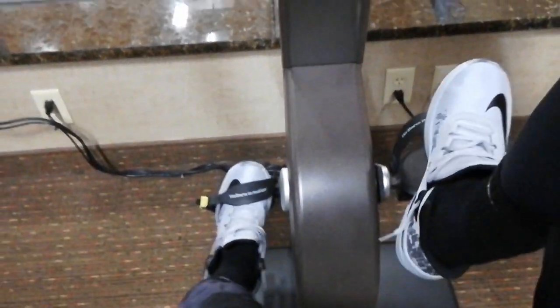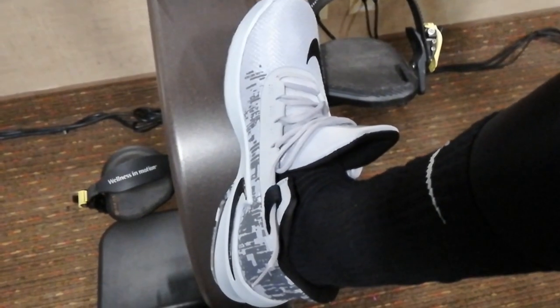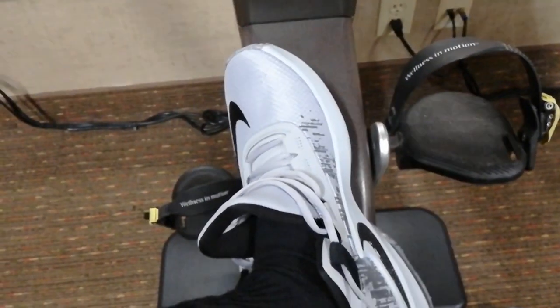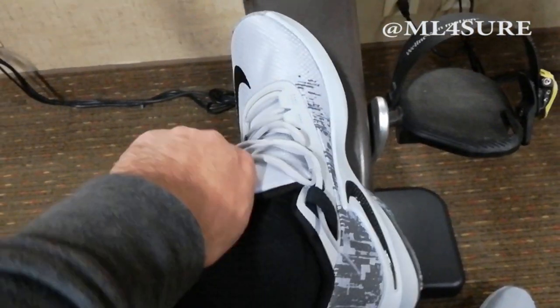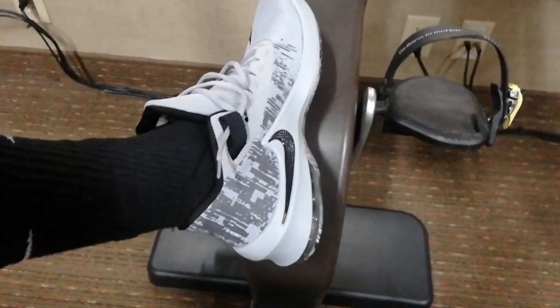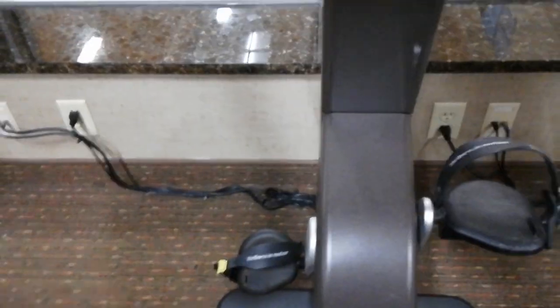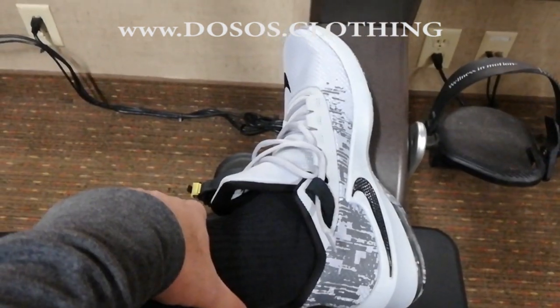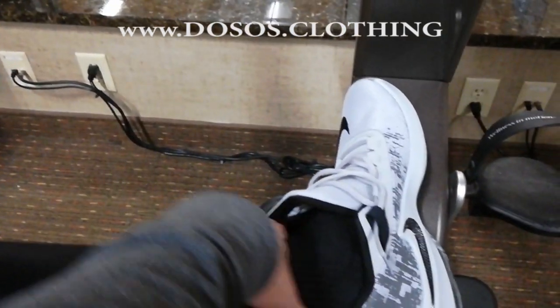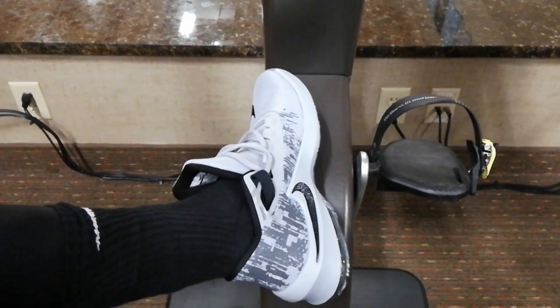Once again, this is ML doing an unboxing of the Nike Air Max Infuriate 2 Mid. Follow me on Instagram and Twitter at ML For Sure. Man, I like how it looks already. Also follow my streetwear clothing brand at www.dosos.clothing. Once again, this is ML — hello world.